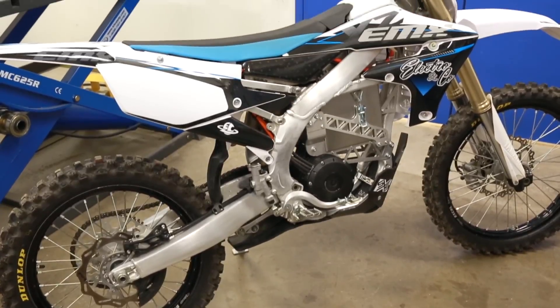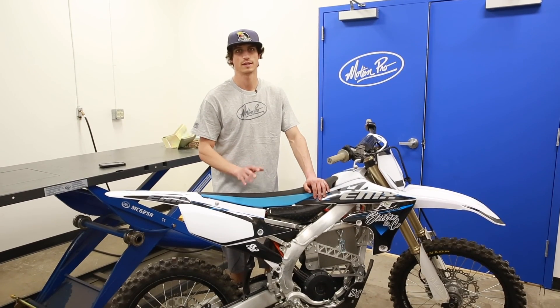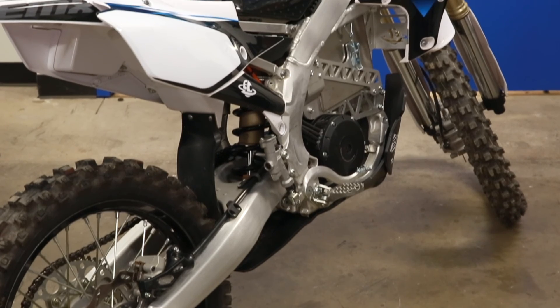For more information on the specialty tools used during the assembly, go to MotionPro.com. Or if you want to learn more about the kit itself, go to ElectroandCompany.com.